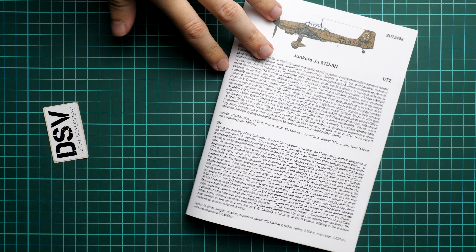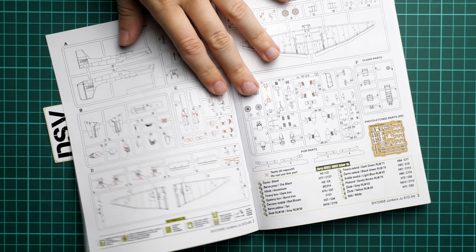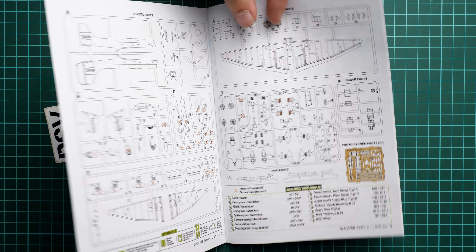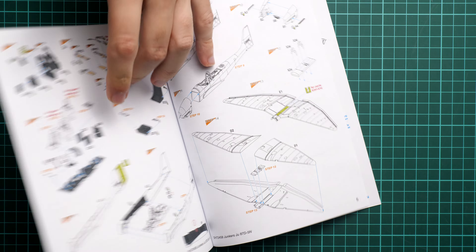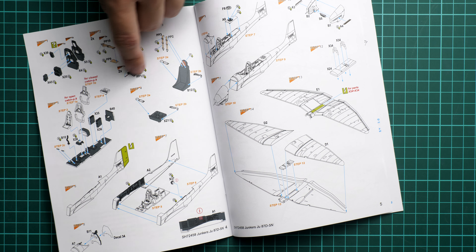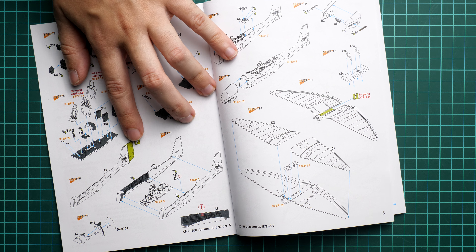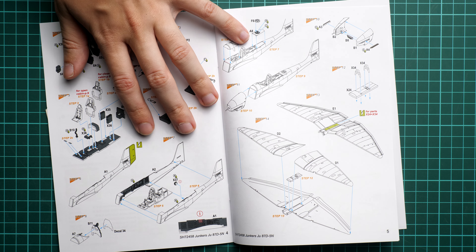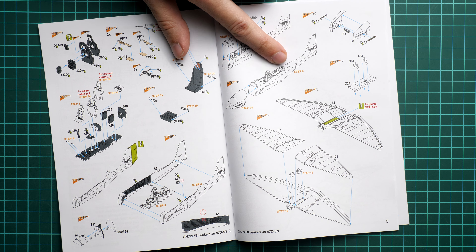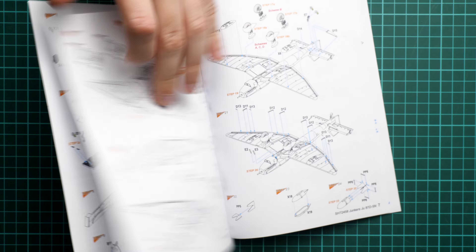Now we can move on to the assembly manual. It is typical for this brand — a small brochure with a short history note on the first page, followed by the parts map. Note how many parts will not be used due to the new parts supplied, so pay attention because a lot of original Academy parts will stay on their sprue. Assembly starts with the cockpit, using some PE parts and PE seatbelts. Then we assemble the fuselage and the rudder will need to be cut off and replaced with the new Special Hobby parts.